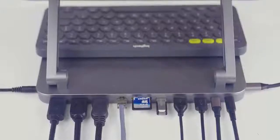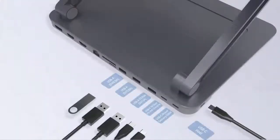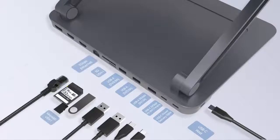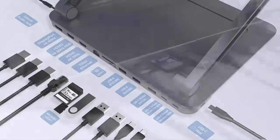Mautom provides 13 expansion ports for ultimate connectivity, including 2 USB-C, 3 USB-A, SD and MicroSD card slots, RJ45 gigabit network, 2 HDMI, DisplayPort, and a 3.5mm audio interface.